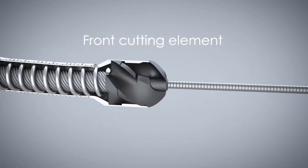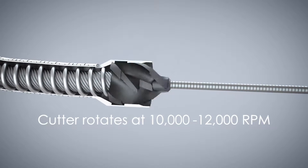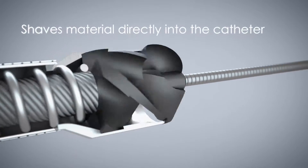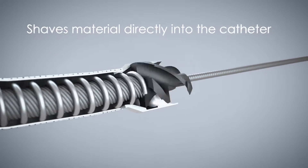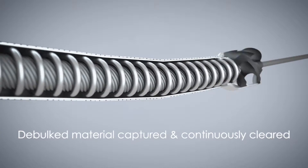It has a front cutting element located at the distal tip which rotates at 10,000 to 12,000 rpm. This cutting element has been uniquely designed so that material is shaved directly into the catheter where it is captured and continuously cleared by an internal Archimedes screw.